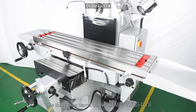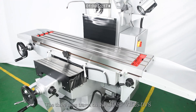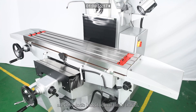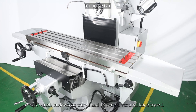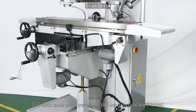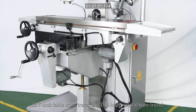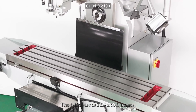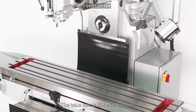The three-axis travel on the Sharp VH25 DVS are 39.4-inch longitudinal table travel, 15.7-inch table cross travel, and 18.5-inch vertical knee travel. The table size is 11.8 by 53.9 inches.